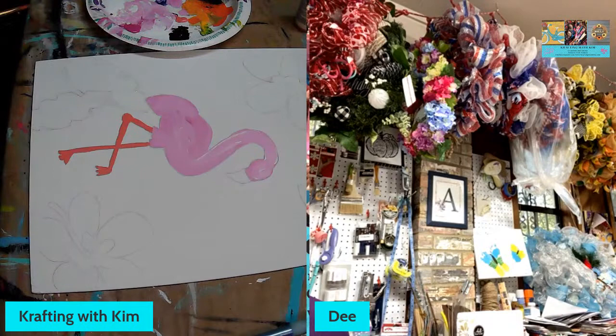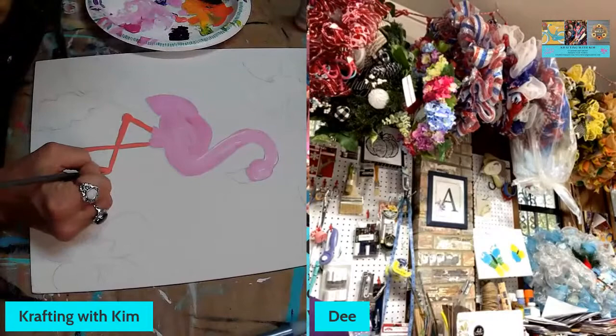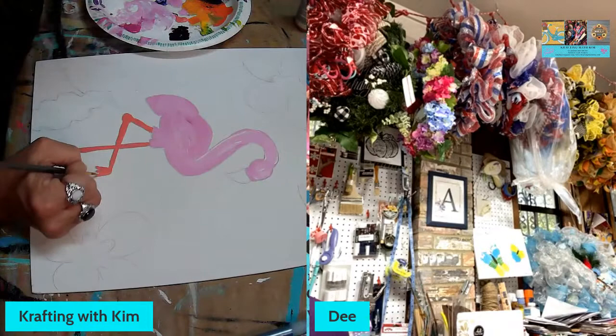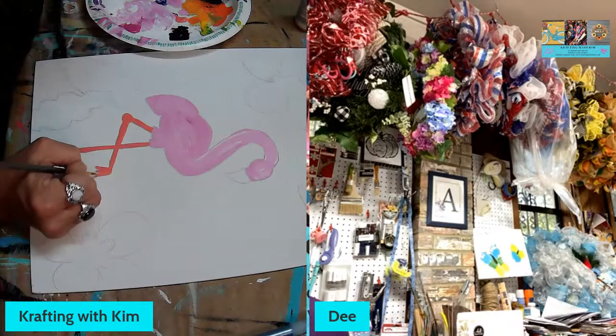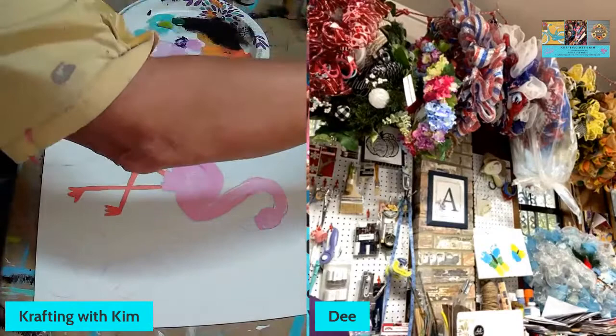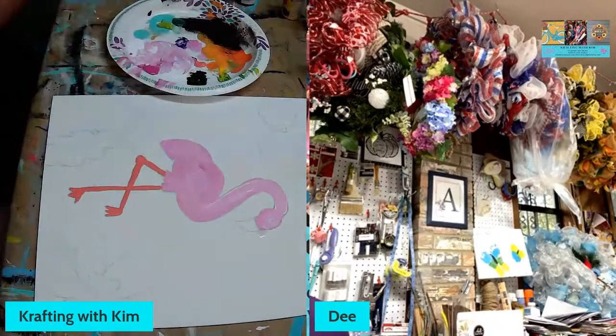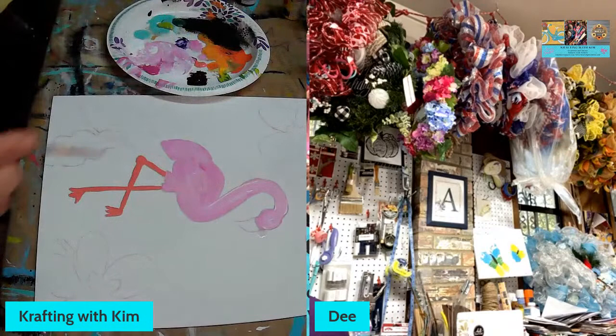Co-painting was Heidi's idea — I saw her doing it and I thought, I need somebody to come on and paint with me. I also do other things besides paint, and I'm going to start whipping up some other stuff for variety. I can't find a niche — variety is my niche, I guess. That's why I'm called Crafting with Kim, because I like to do a little bit of everything. I also love working with clay and I'm going to start doing some clay stuff soon.